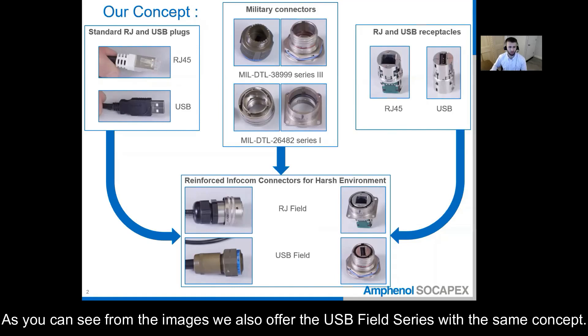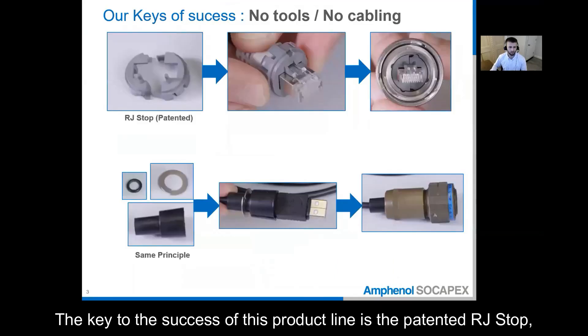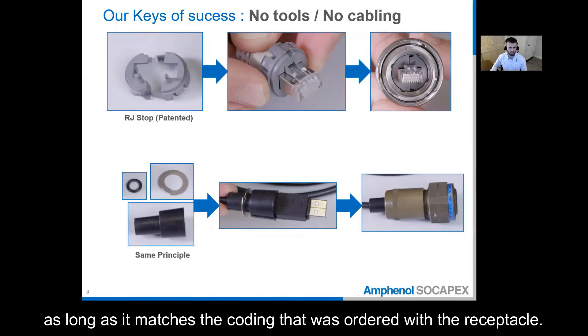As you can see from the images, we also offer the USB field series with the same concept. The key to the success of this product line is the patented RJ stop and because of this no cabling or tools are required. The customer can assemble the plug side with whichever coating they prefer as long as it matches the coating that was ordered with the receptacle.